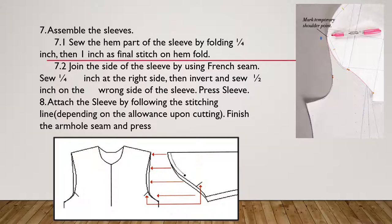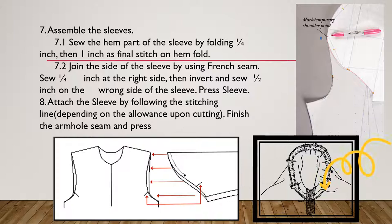The next process is to attach the sleeve to the armhole with the right sides facing each other, just like this one. You are going to pin and sew it as illustrated. Pinning first makes it easier to sew the armhole part accurately.